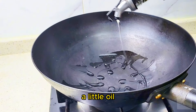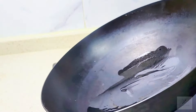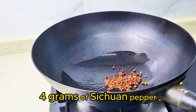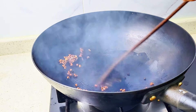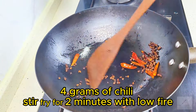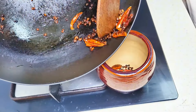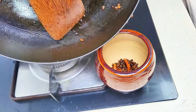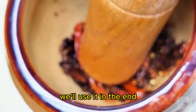A little oil. 4 grams of Sichuan pepper and 4 grams of chili. Stir fry for 2 minutes with low fire. Now we grind them. We'll use it at the end.